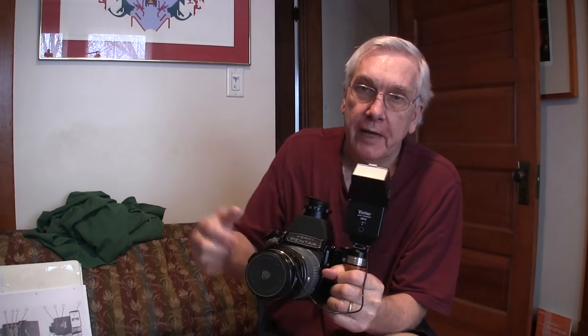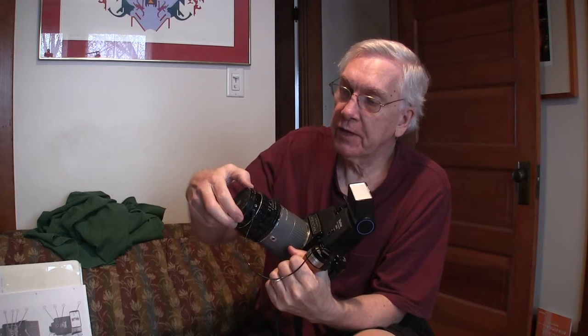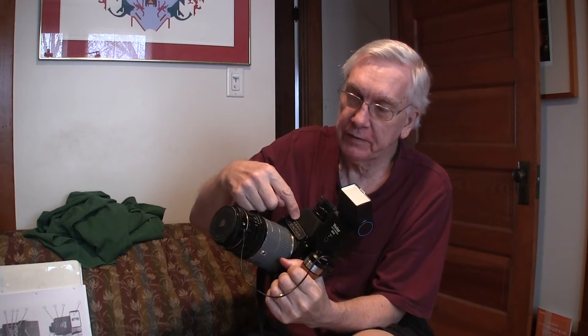First, the camera. This is a Pentax 6x7. I have a Vivitar 2800 flash on it — I got that from my old 35mm outfit from the 70s. It still works! I have a 90mm leaf shutter lens on the camera. This allows me to use the shutter on the lens at speeds faster than the camera sync of 1/30th of a second.